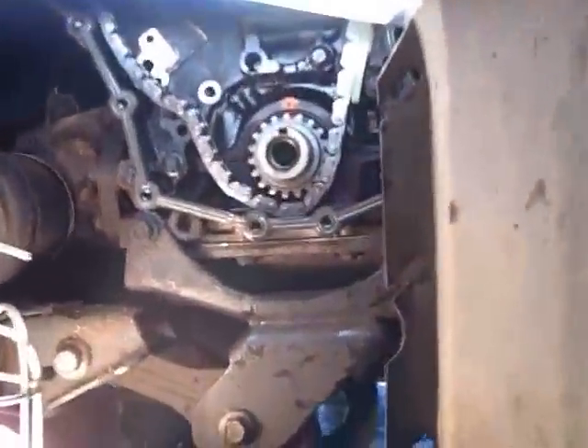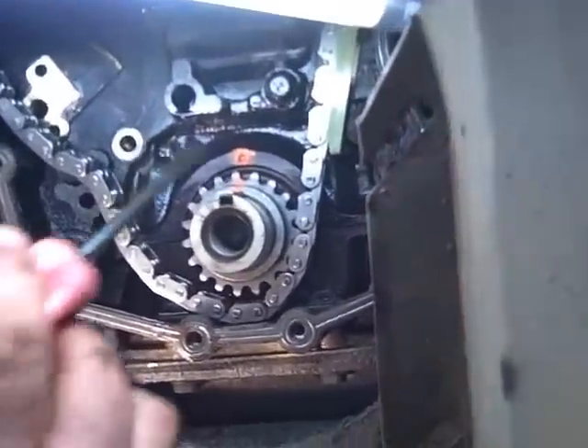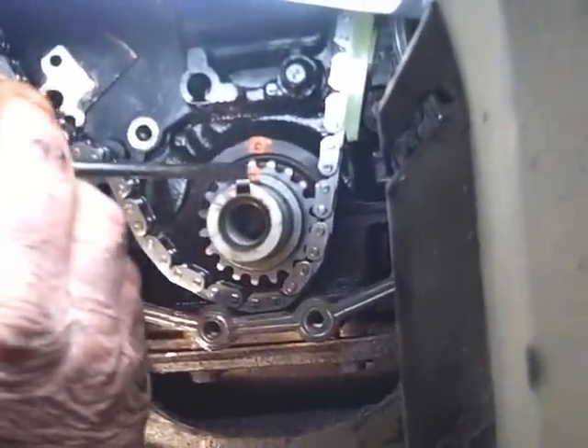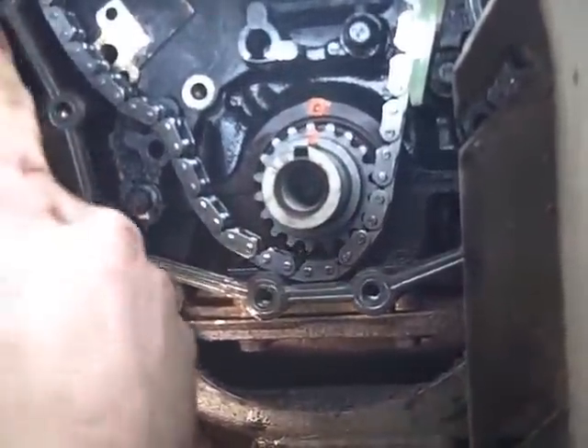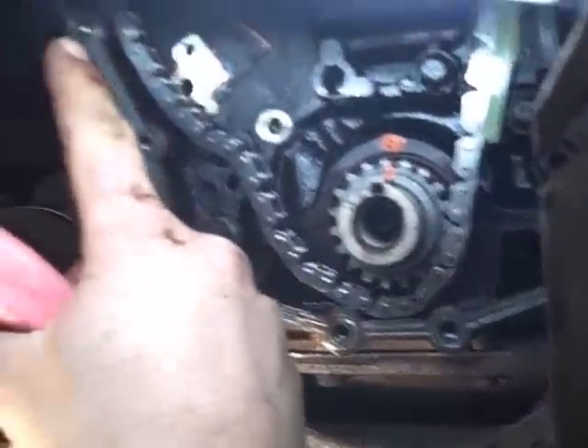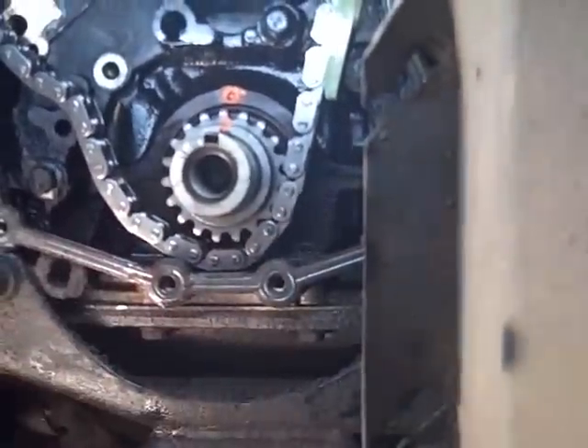When you get to the bottom, put your crankshaft on top dead center. That's that little hole right there, and then there's a mark on top of the keyway — get that lined up. Get the chain on your water pump, which is up in there, and get your chain on your crankshaft here.